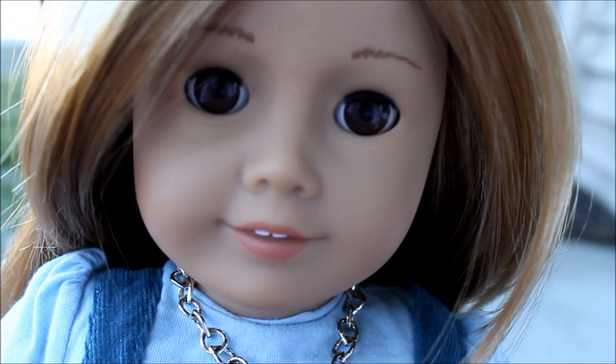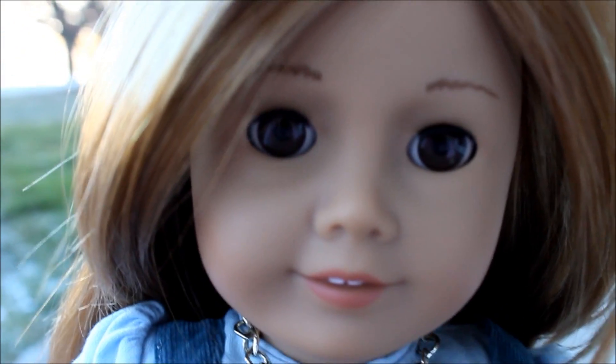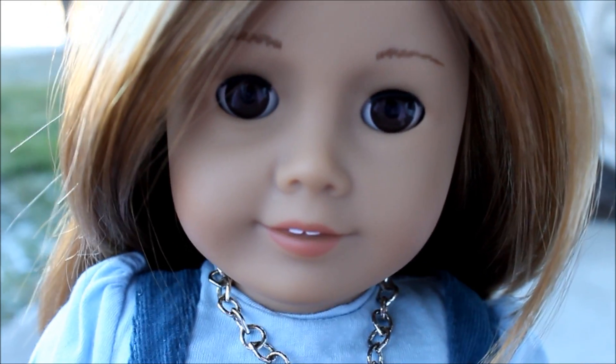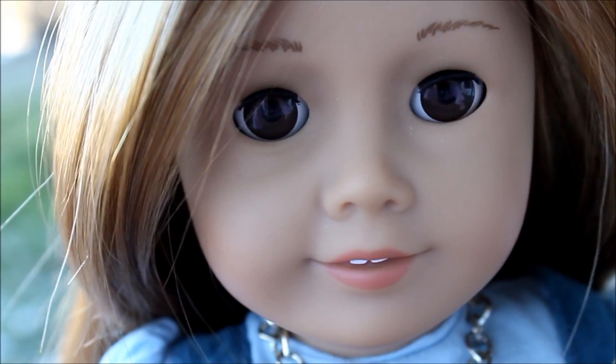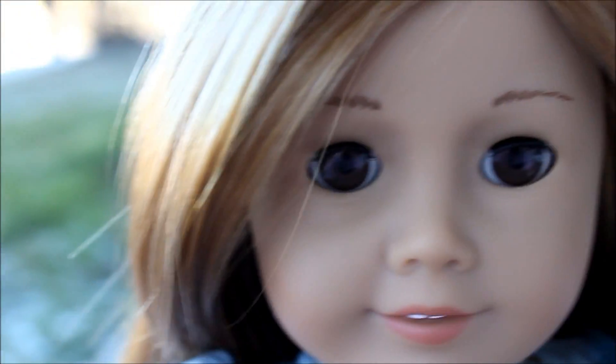Hi guys, it's me, Rebecca, with Tori here, and we got a new camera. It's a Canon EOS Rebel T3, and we absolutely love this camera. It's really amazing, and it has good quality, too.